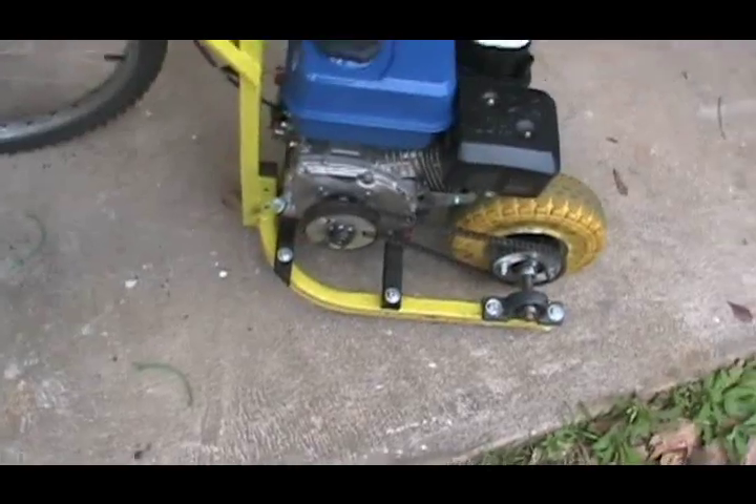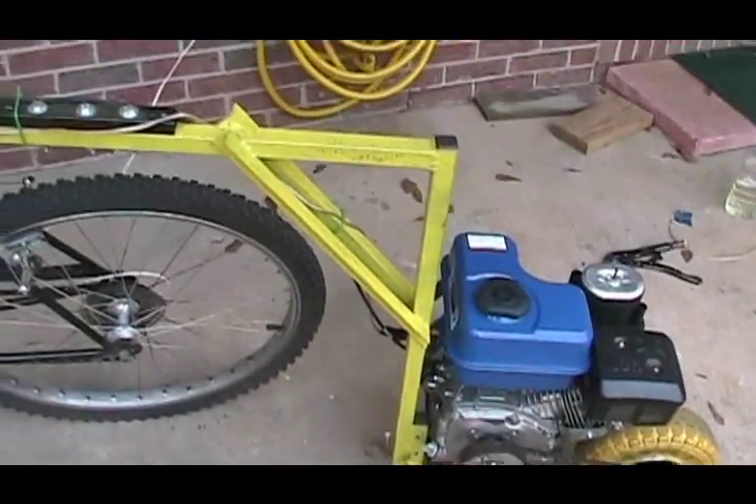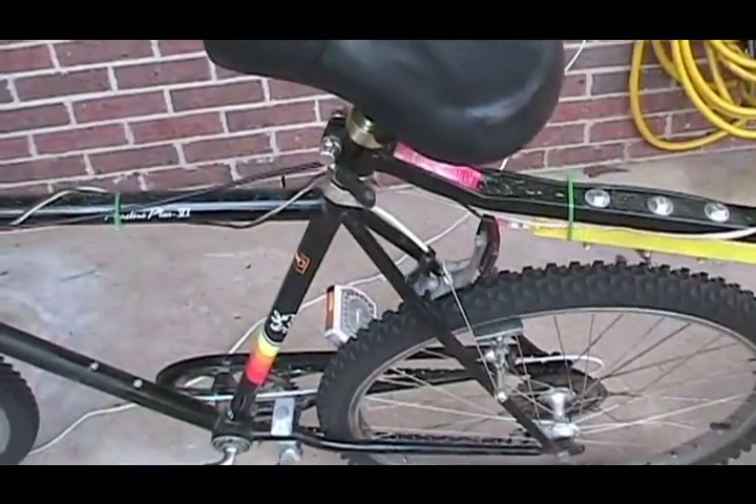It's mounted on a steel frame that's real strong. It's welded up, and it's connected at the seat post.